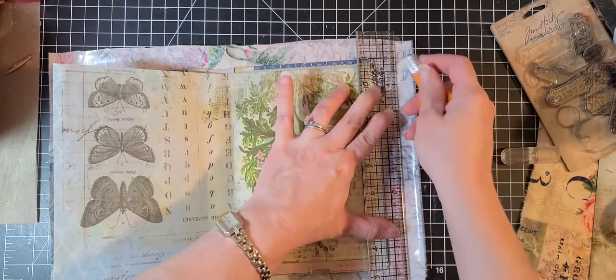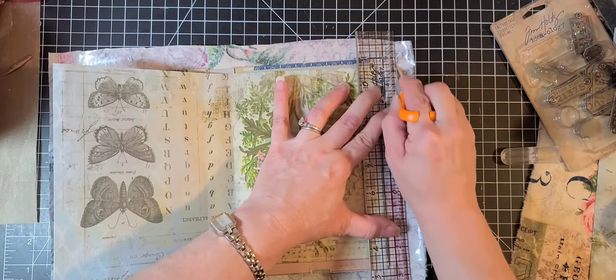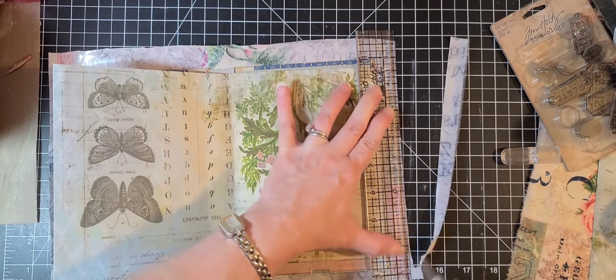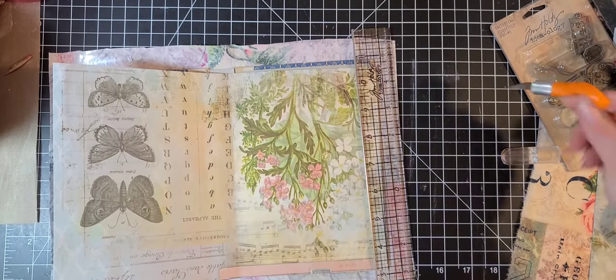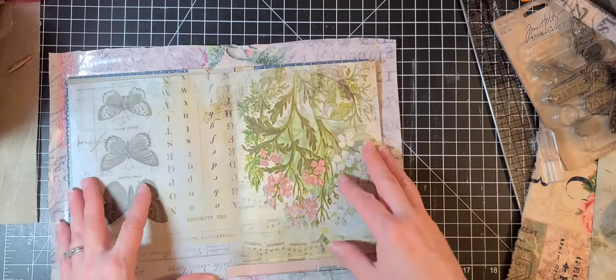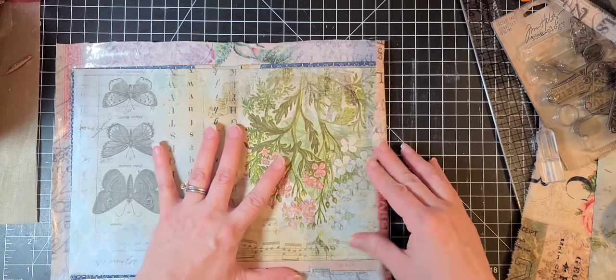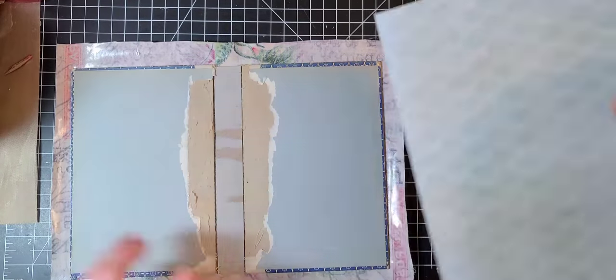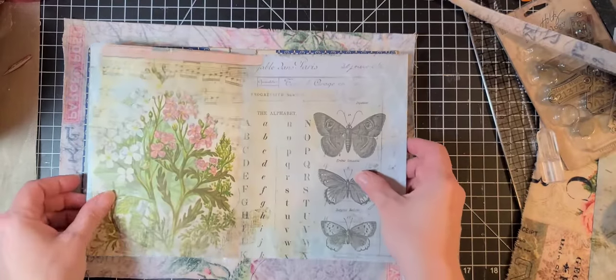I think if we just do that we should be okay. I love this little cutter that goes on your finger — I think it is so easy to use and Fiskars should pay me for my advertisement because it's amazing. I might keep that strip for something. Yeah, I like that better. The letters are going that way, so this is the right side.